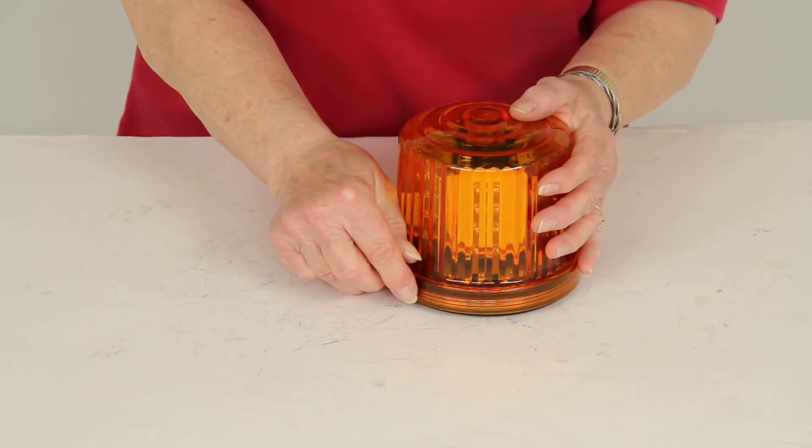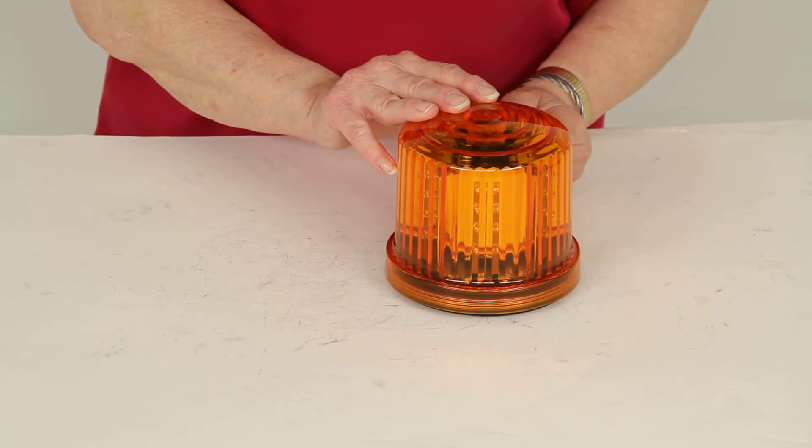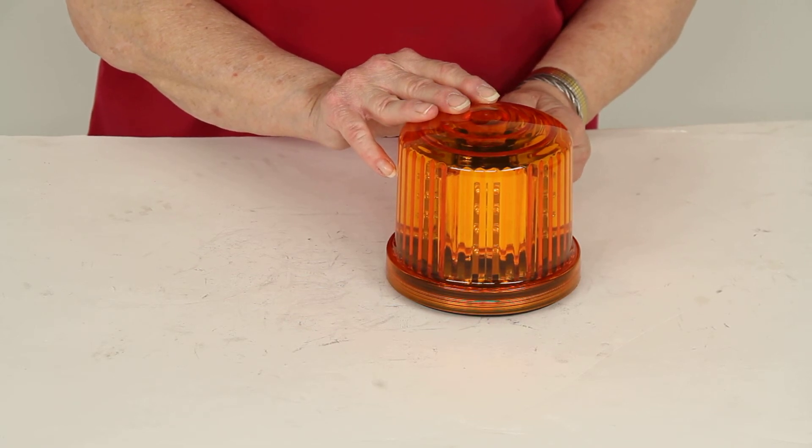This does come with a three-year limited warranty. And there you have it for part number HF20RL from Custer, the rotating amber warning light with a magnetic mount.